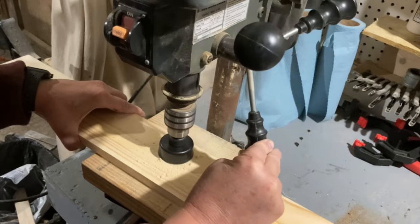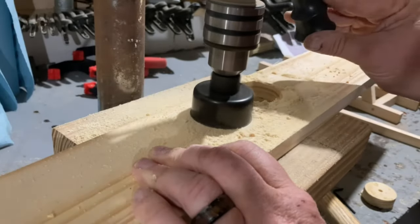I decided I wanted to add wheels to my trebuchet, so to do this I used a hole saw bit in my drill press.